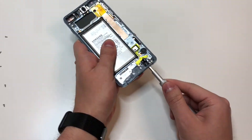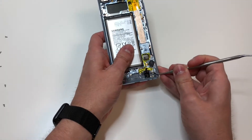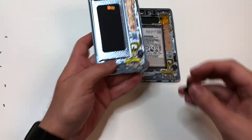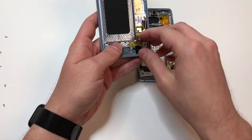Next, take out the headset jack, which may be a little bit difficult. I recommend using a small pry tool right here and it should just fly out — make sure you remember where it goes. Then put it into the new frame and shove it down in there; you'll feel it click in.